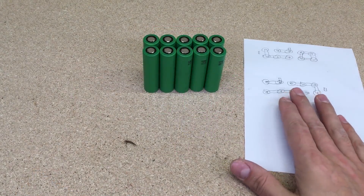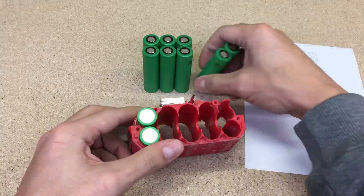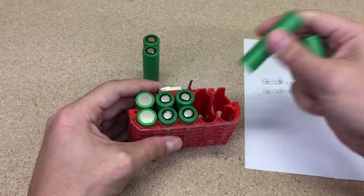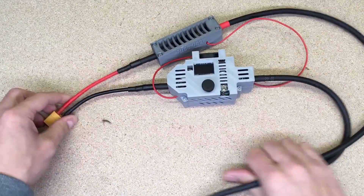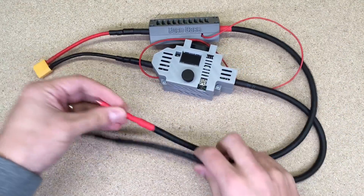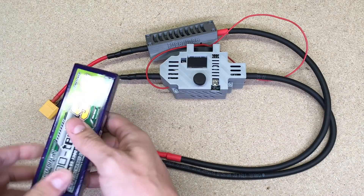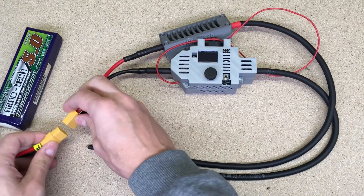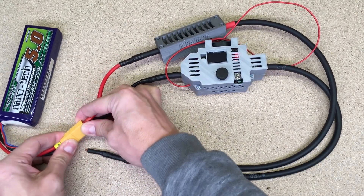I'll leave a link in the video description for this product in case you want to get them too. Slide all new cells into the battery holder according to the drone pattern. To connect cells, I'll use an Arduino spot welder and 0.50 mm pure nickel strips. I got it from malelectrics.eu and I'll leave a link in the video description to their online shop.